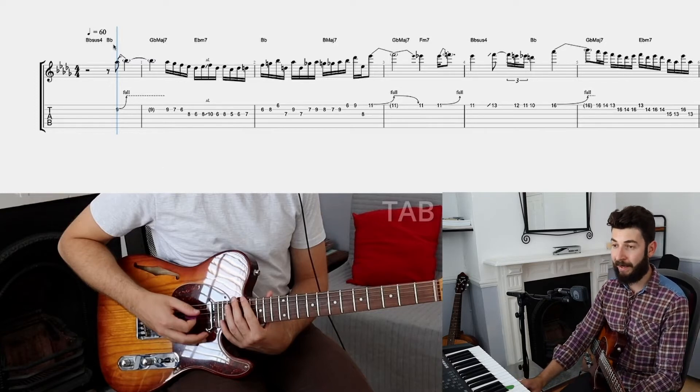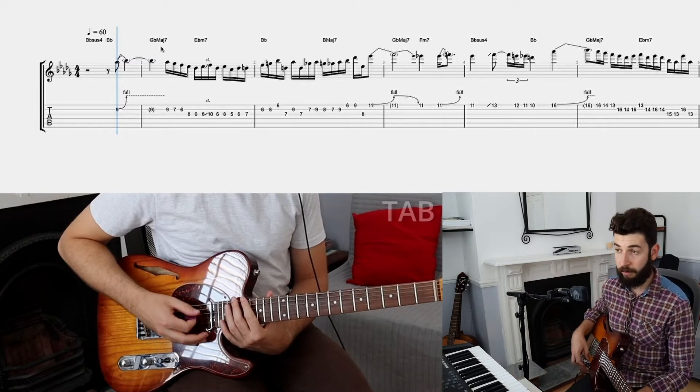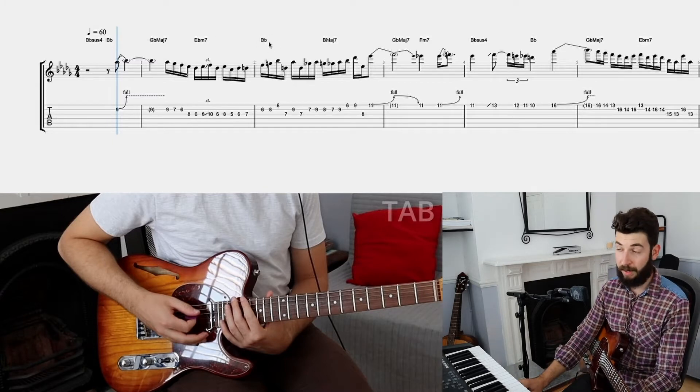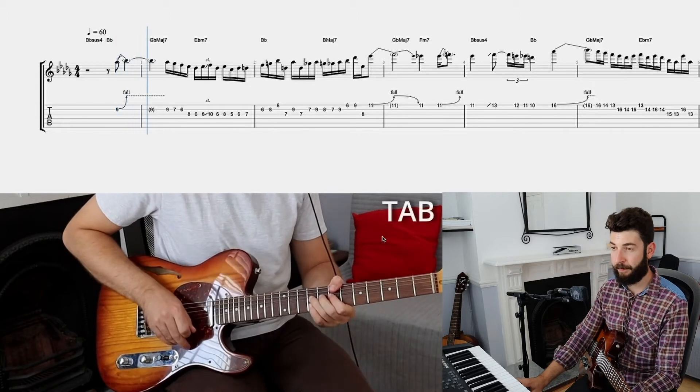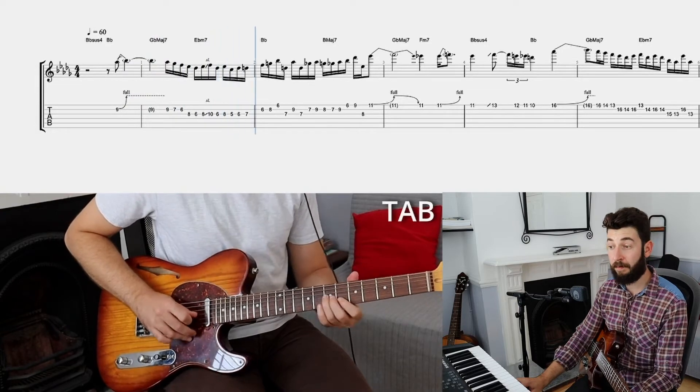We start very standard — a bend to a Bb going to this Gb major 7 chord. So you can consider it just aiming for the third of that Gb major 7. Right away I want to check out this progression: Gb major 7 to Eb minor 7. We're actually going to a Bb major chord, and that's the whole interest. Over here he's already aiming for this D natural at the end of this line. Let's listen to it. It's a beautiful line right off the bat.